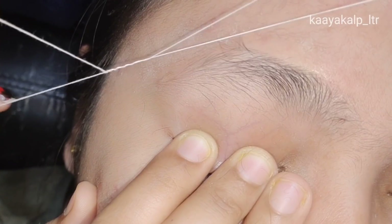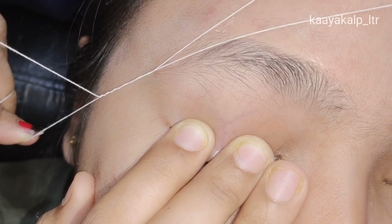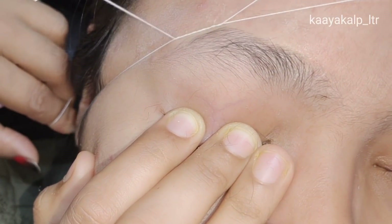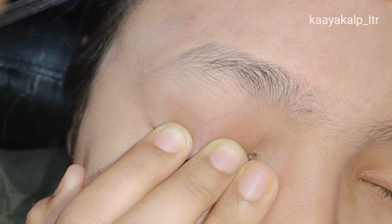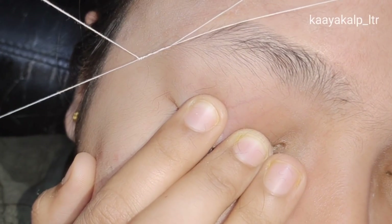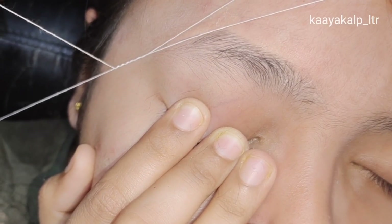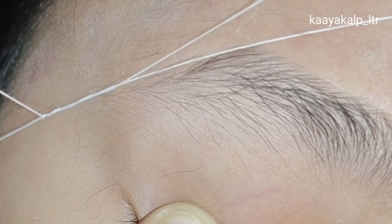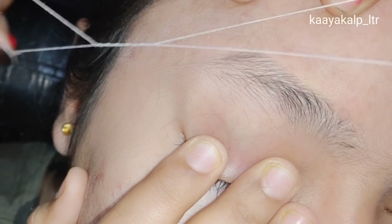We will thread the hair. The hair is locked inside and very easily it will be removed from the skin. If you follow these techniques, it will never happen that your hair will slip. It will come every time into the lock. First of all, you have to keep the hair, then you will lock the hair, and then you will remove the hair.